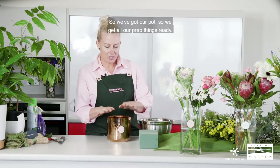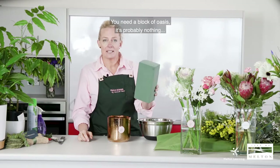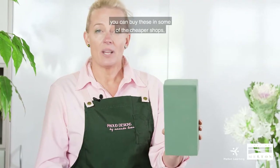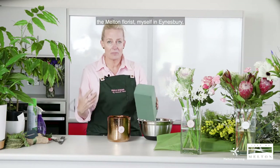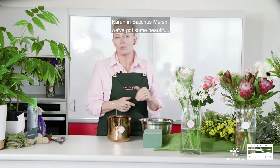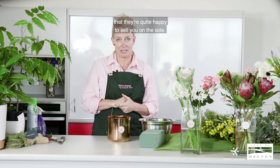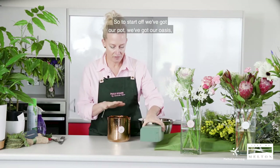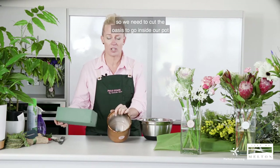So we get all our prep things ready. You need a block of Oasis — you can buy these in some of the cheaper shops, otherwise go down to your local florist. The Melton florist, myself in Ainsbury, Keren in Bacchus Marsh — they've got some lovely florists that you can get these little bits and pieces from, quite happy to sell you on the side. So to start off we've got our pot and our Oasis, and we need to cut the Oasis to go inside the pot.